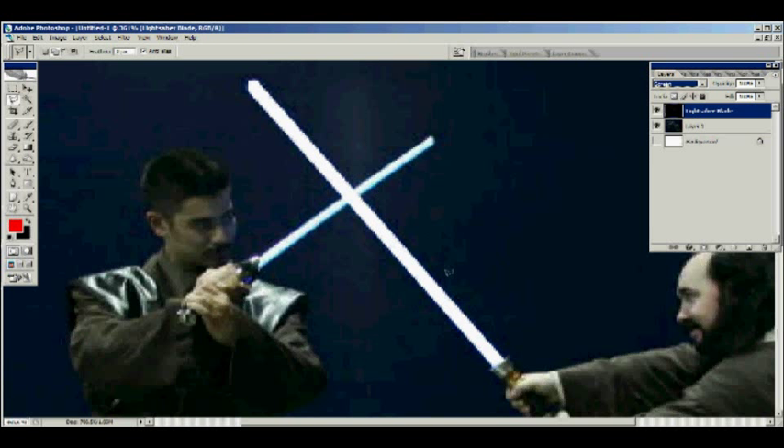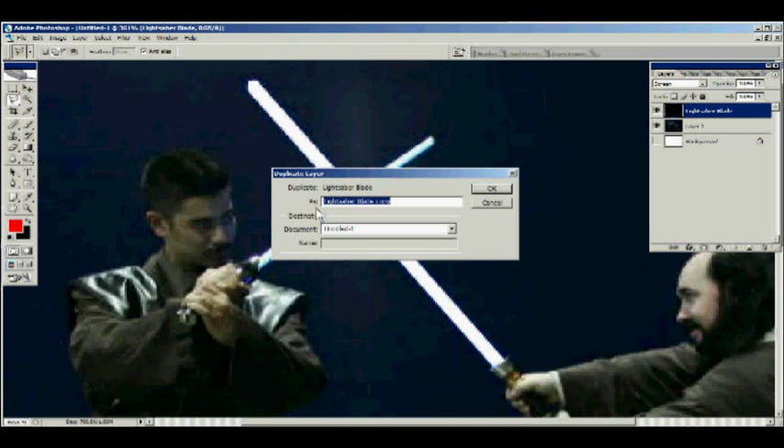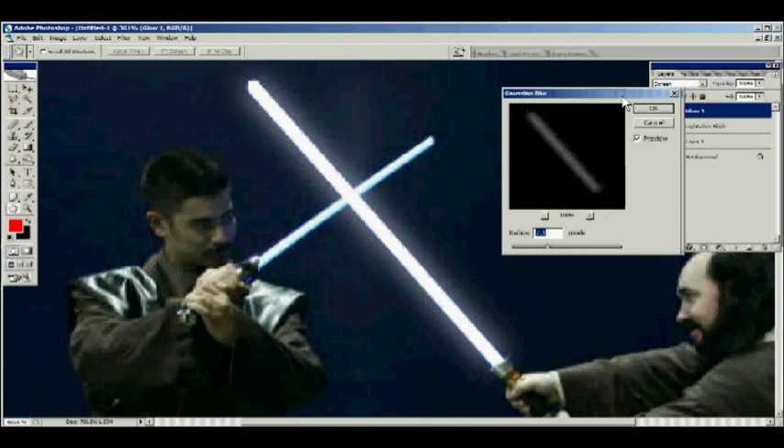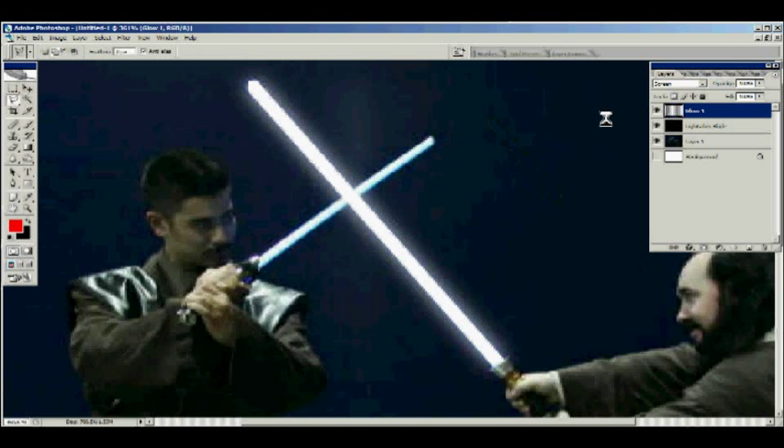Now here's the next step, and this is where it gets a little tricky — you have to start duplicating layers to create glows. Duplicate the lightsaber blade layer and rename it 'glow one.' Then go to Filter > Blur > Gaussian Blur. This value — 7.1 — is not a constant. It depends on how large the lightsaber is in the image, how close it is to the camera, et cetera. I'm going to switch it to five because I want to build some lightsaber glows. So we've got glow number one done.